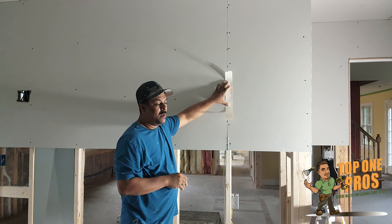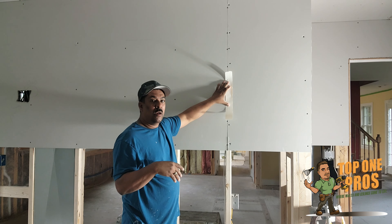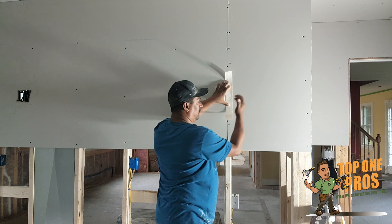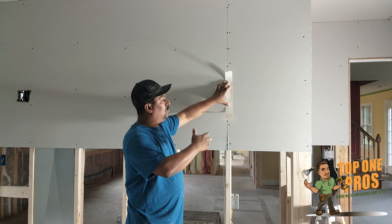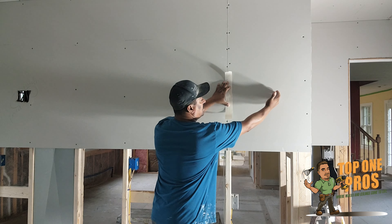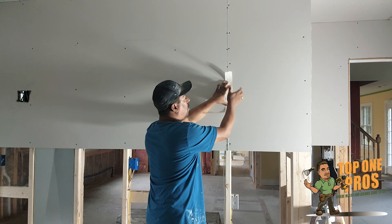You have to create some sort of optical illusion, and the way you do it is by applying compound as wide as possible. We usually go about 32 to 36 inches wide — that's about 16 to 18 inches on both sides of the tape.